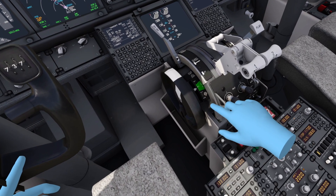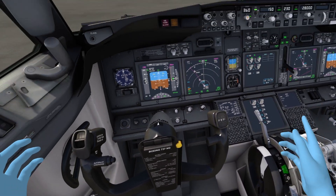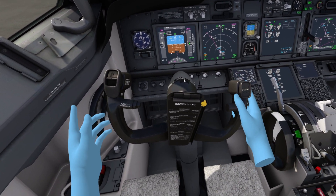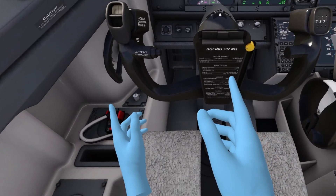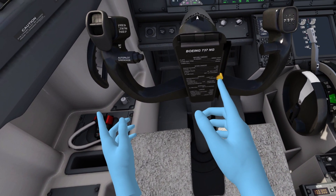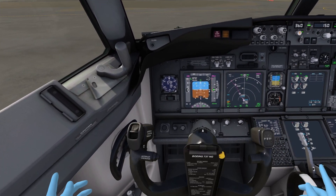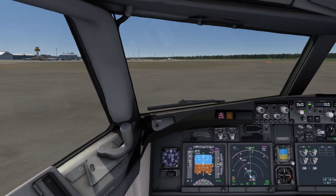The parking brake is set — you can see that by the red light over there. If I release the parking brake, the light stops shining. I can hold the steering wheel here — and look at this: it all works in VR. Isn't that beautiful? I think it's great. Let's start to taxi.